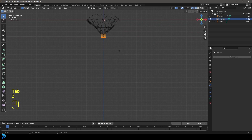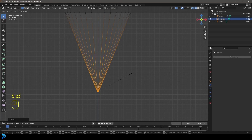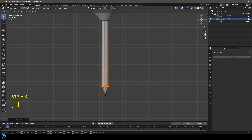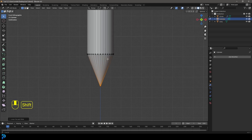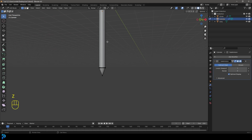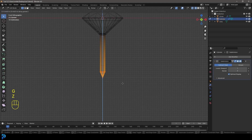With the bottom face selected, go E to extrude and Z, go down a little bit, then S to scale it down really small to make a fine point. Then Ctrl+R, left-click to slide in edge loops — add a few edge loops along the bar to tighten things up. Go Add Modifier, search 'sub,' and get a Subdivision Surface. Then select the top face, go X and delete that face. Tab back out — it's looking really good. Right-click and go Shade Smooth. Now we're going to make the little clasp at the bottom.